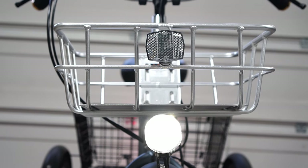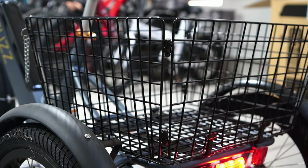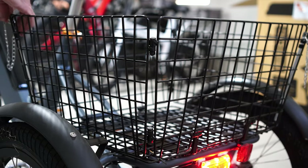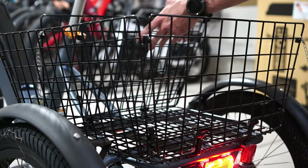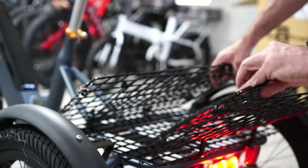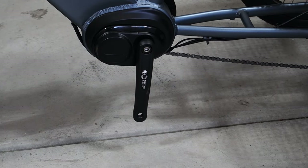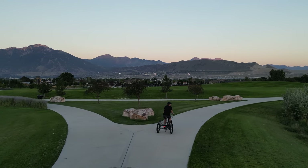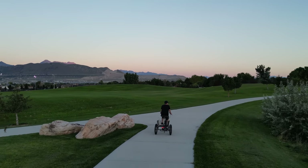Also included is a nice basket on the front and a basket at the rear. The rear basket can be disassembled by pulling out these pins and it can fold flat. The bike is driven by a 350-watt mid-drive motor with a top speed of 20 miles per hour and a range of 20 to 40 miles on a battery charge.